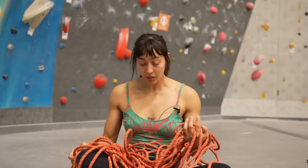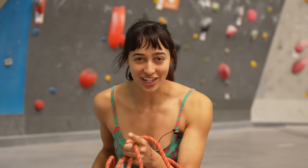Hi everyone! Today we're doing six advanced belay hacks to help you and your climbing partners send your projects this fall.